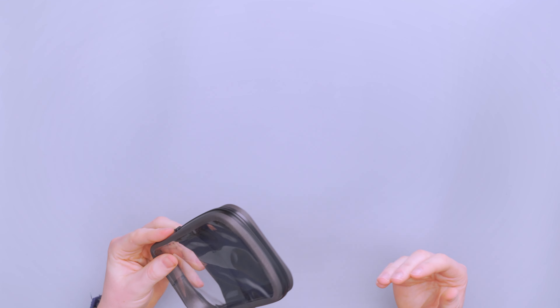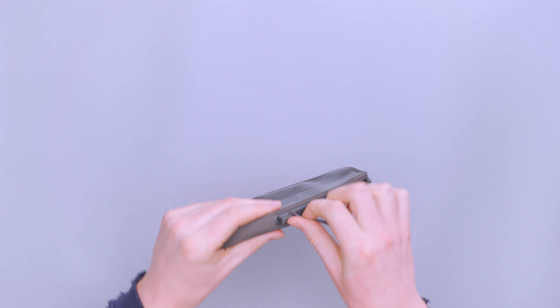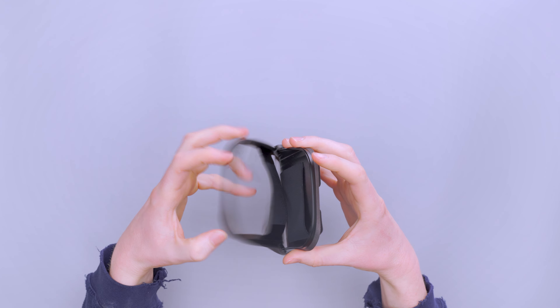It's a very nice zipper. It takes some getting used to, but I really like how it functions. It's very light, made from plastic. As I open it, you can see it locks in place, then you bring it around and it's open. You can put your phone in, take your phone out.